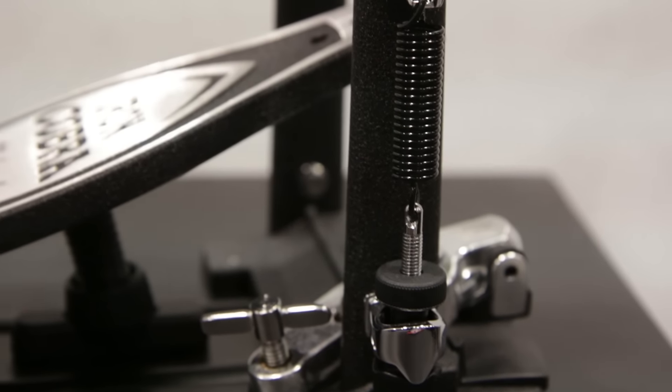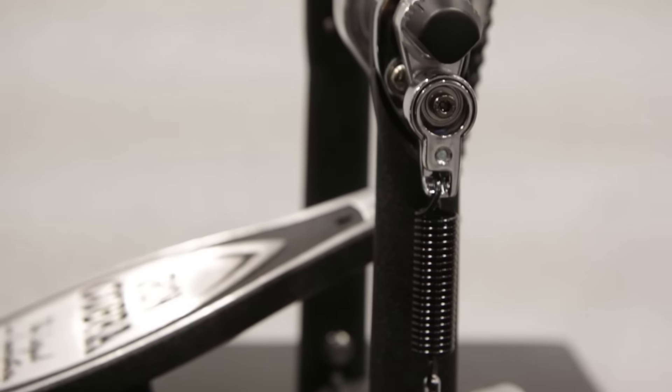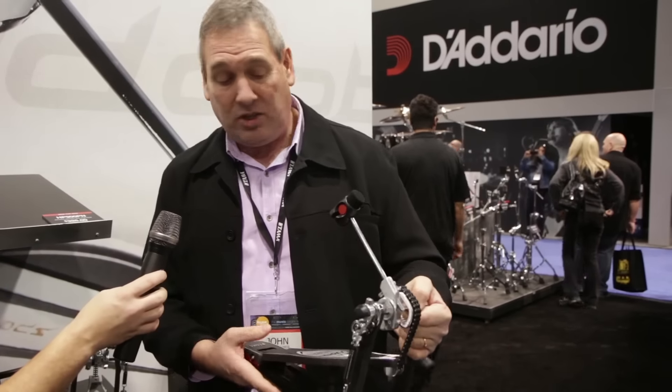So very smooth — the whole idea in the pedal is to provide more smoothness, more quickness, less friction, and we really achieve that.